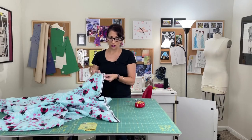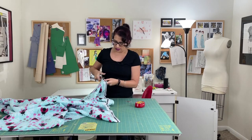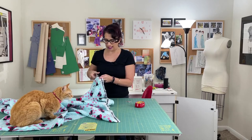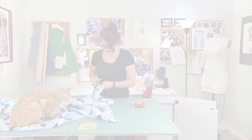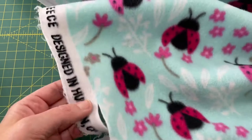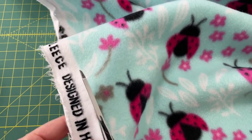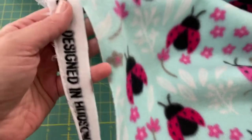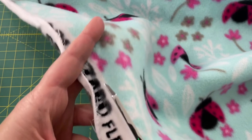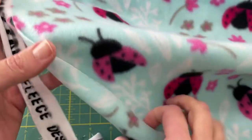We're just going to line up our scissors along this edge where the print ends and cut. Let's go in for a closer look. I've got my fabric laid out on my table and I'm just cutting along this edge to get rid of this ugly white part. You wouldn't technically have to, but it's just going to make your blanket look a lot nicer and finished. So just follow along that edge and cut on top of that line so you don't have any white from the selvedge on your fabric.